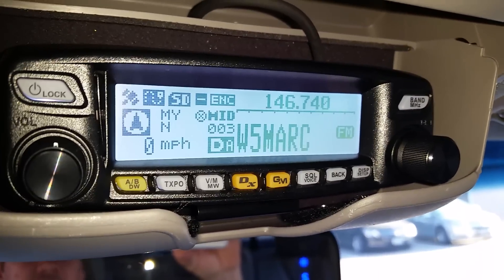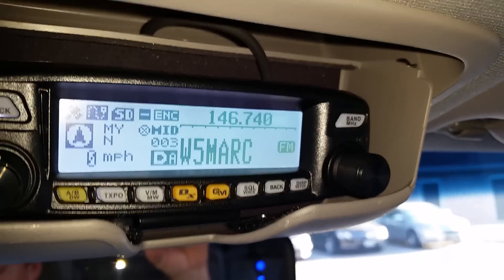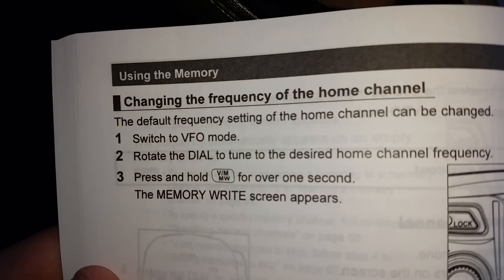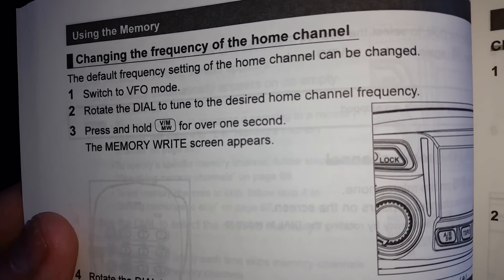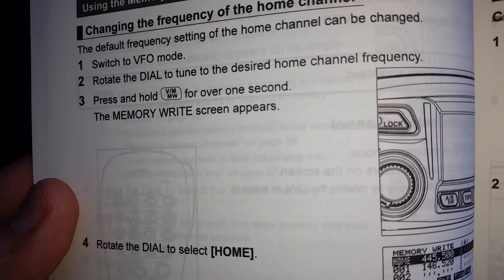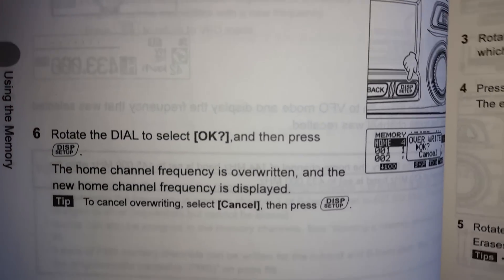Hopefully this helps you with dual watch and APRS. Let me know if you guys need anything else. This is on page 54 of the manual — it covers setting up the home channel: switch to VFO mode, rotate the dial to tune to the desired home channel, press and hold the VM/MW button for one second. Hopefully this helps — you guys have a good one.